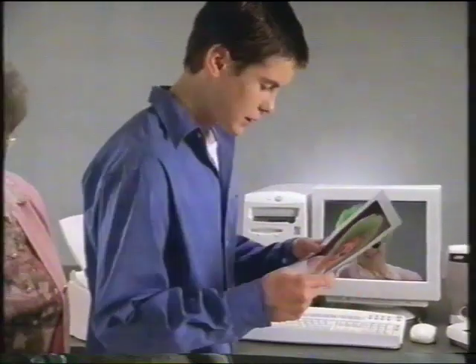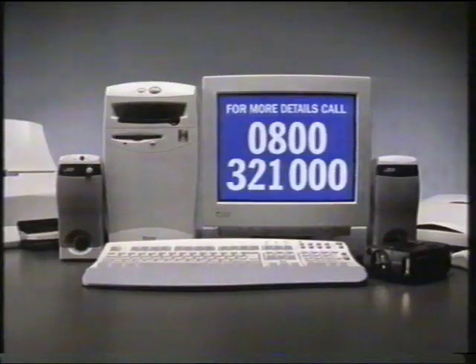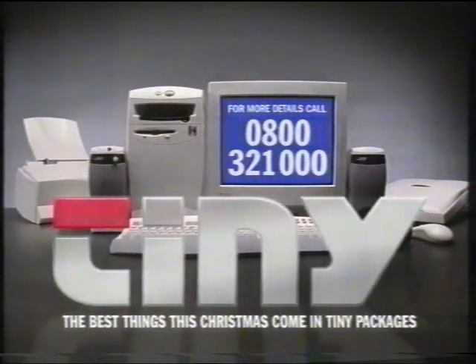The Tiny Home Studio system has an Intel Pentium II processor. See it all together at your local Tiny showroom. The best things this Christmas come in tiny packages.